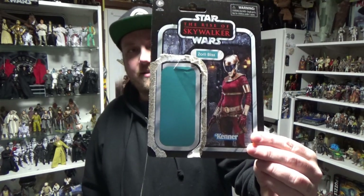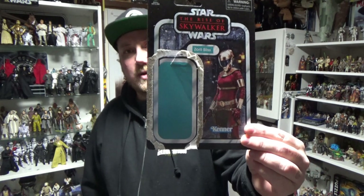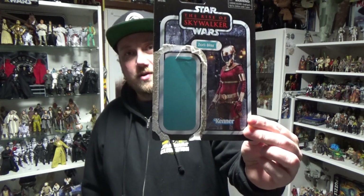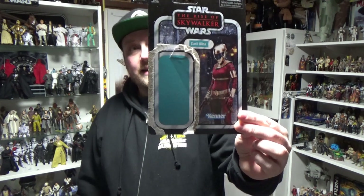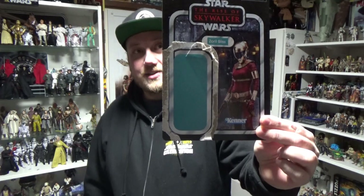Hey Star Wars fans and collectors, Jesse here. Welcome back to another vintage collection action figure review. This time we're looking at Zori Bliss, number 157. She has had a six inch counterpart as well, but we're looking at the three and three quarter inch version. It's quite a nice figure, so let's go take a closer look.